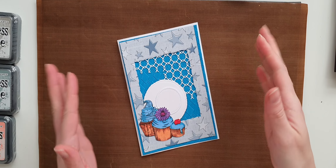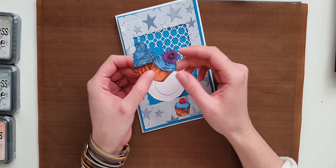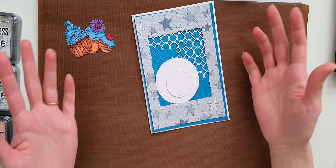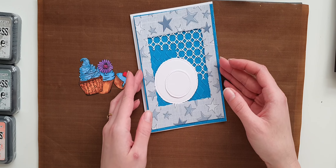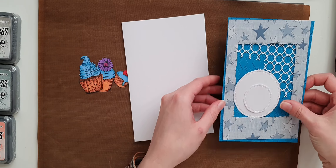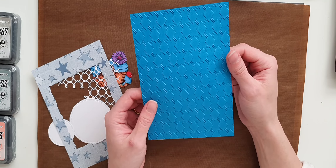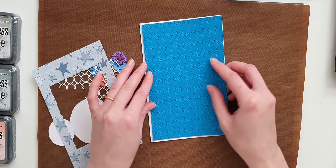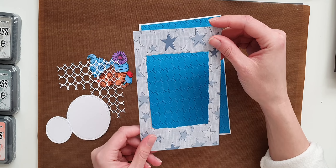Hello everyone! In my previous video I was coloring these cupcakes — they're from Sentimentally Yours Celebration Collection. We colored those up and then I thought we're gonna make a little card with those cupcakes. I have a five by seven card blank, and then my next layer is four and three-quarter inches by six and three-quarter. The next piece is Breeze Blue from Sentimentally Yours.